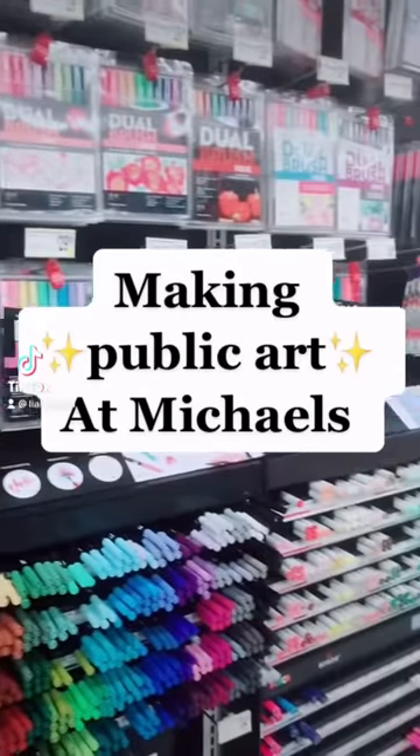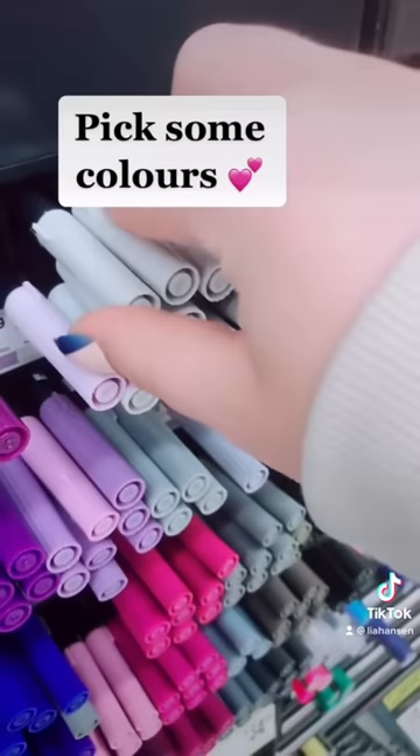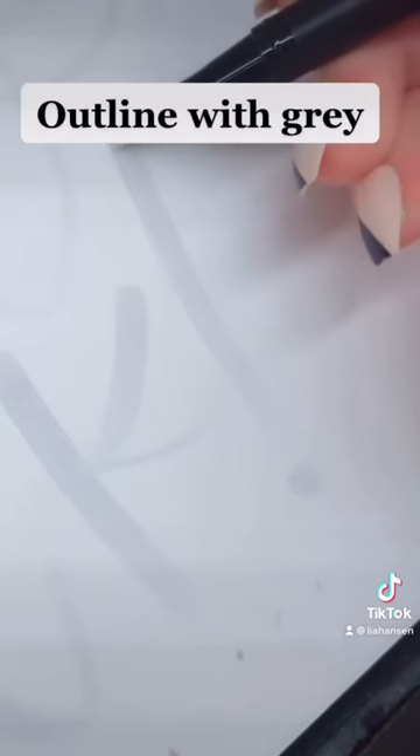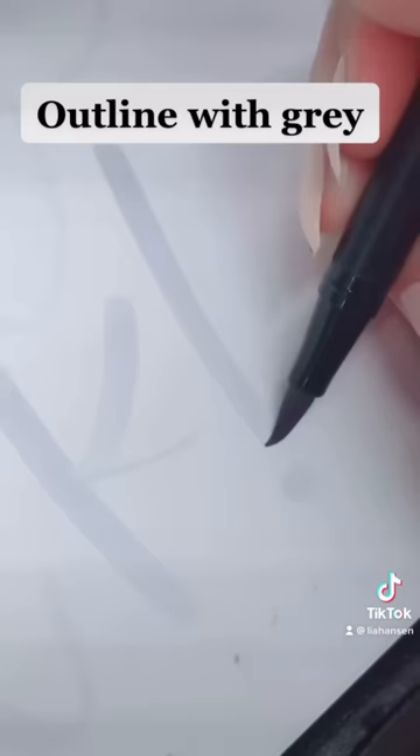If you're like me, then every time you go to Michaels and see that random piece of paper for testing out markers, you want to make art. So that's what I did today. I just took some random colors. There was some really weird art on the pad to start out with, so I found a fresh sheet and then started outlining a design with a gray brush pen.